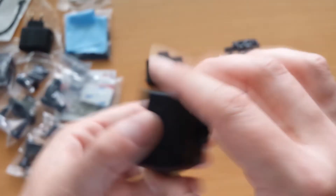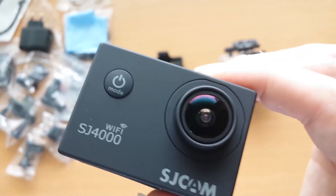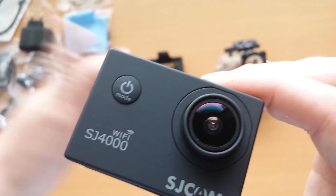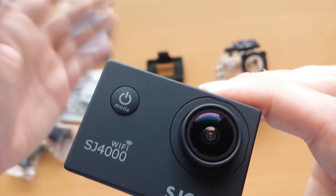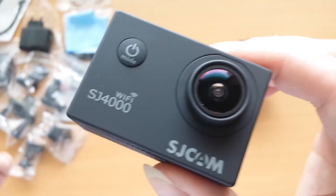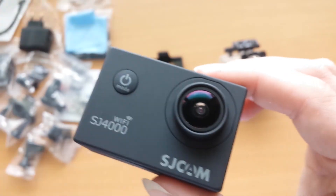Thank you for watching — SJ Cam SJ4000 Wi-Fi, here it is. Subscribe, like it, dislike it, comment or not — as you wish. I'm not gonna be mad or anything. Take care and enjoy the day.